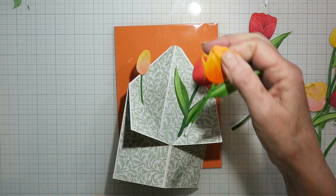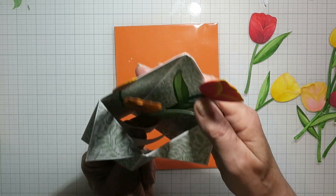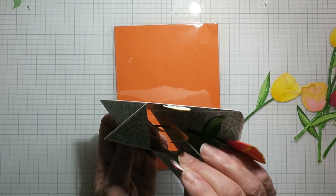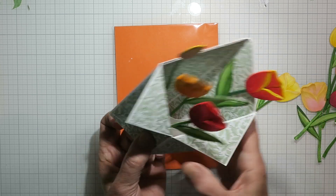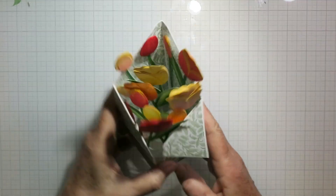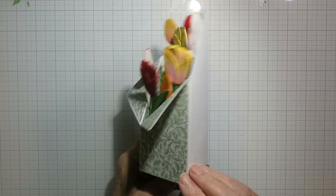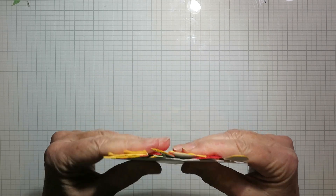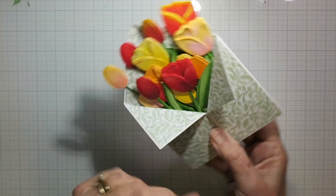Those cross pieces are only three quarters of an inch, so you only want glue on the bottom three quarters of an inch of your tulip stems. I was just going back and forth, popping them in on different cross pieces to get a bit of dimension. This is the finished tulip placement — I've just filled in with a few leaves, and I love how much depth there is. It's surprisingly not super thick, and there's lots of room to write a message on the back.